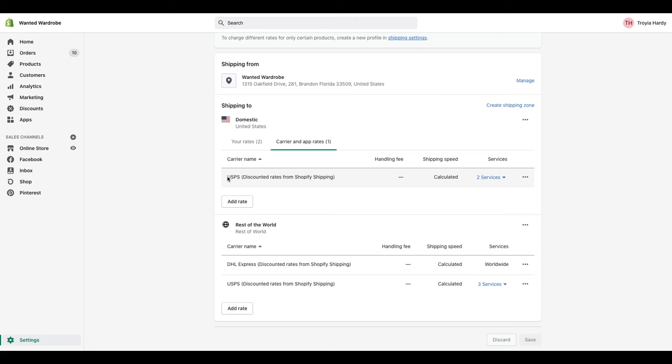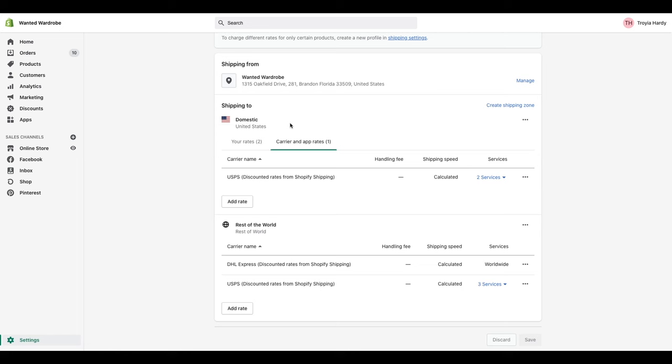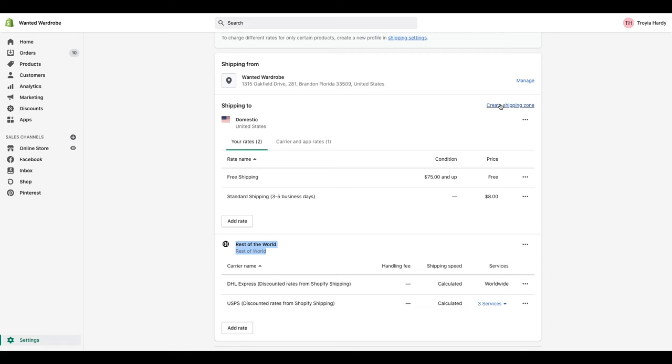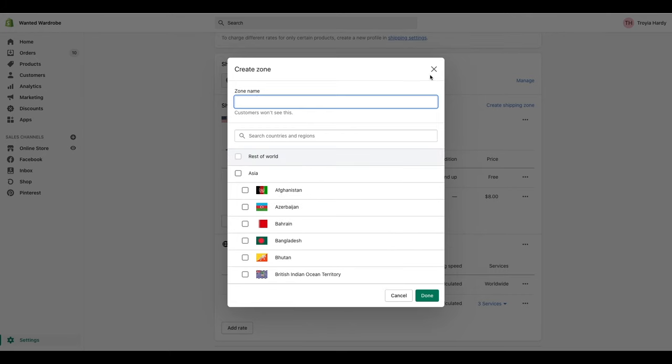I would recommend that if you are doing calculated shipping, you also offer some type of free shipping, because otherwise it can get extremely hefty and will discourage your customers from completing that order. For example, if someone orders ten things from your boutique, the shipping price is going to be outrageous. I compensate those customers by offering free shipping if they spend $75 or more — because if you spend over $75, you've probably purchased two or three items, so free shipping encourages even more spending. Same processes and procedures apply for the rest of the world.